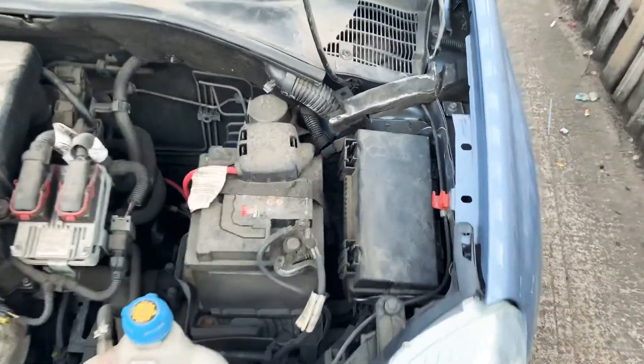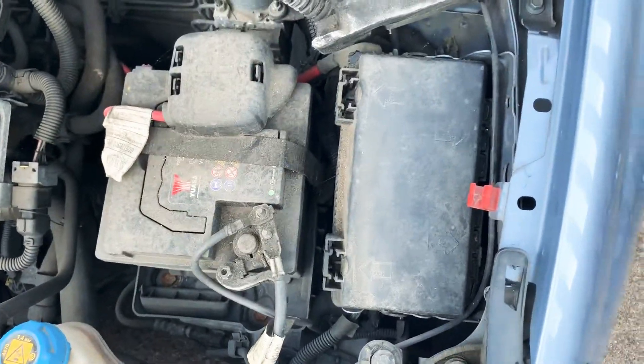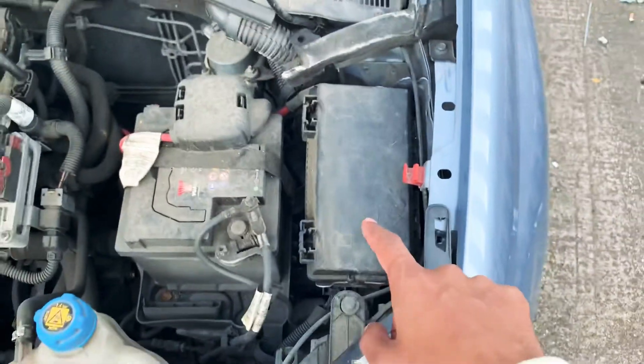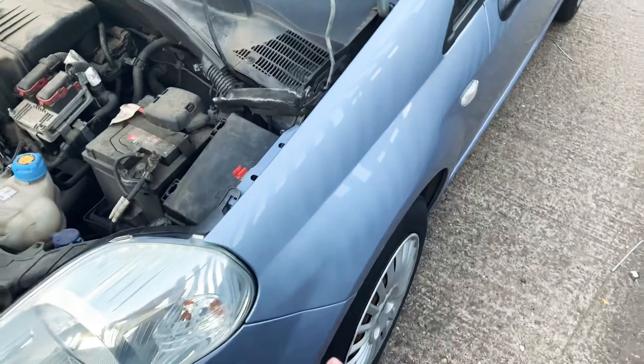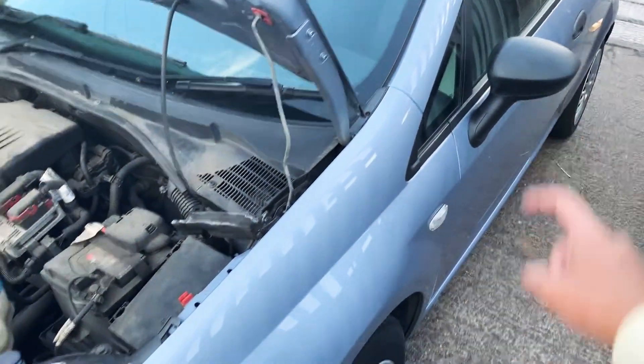Right next to the battery — that's where the fuses are in the engine bay. So the Fiat Punto has two fuse boxes: one in the engine bay, one in the glove box.